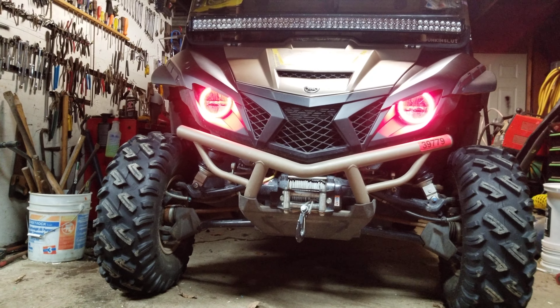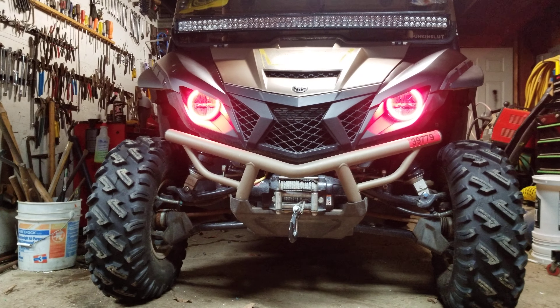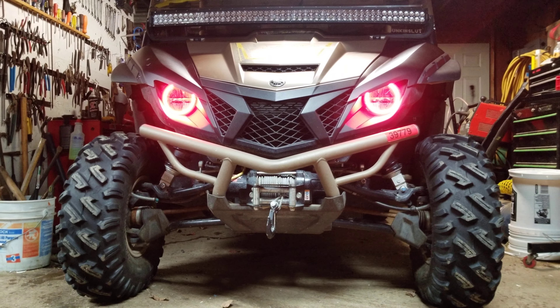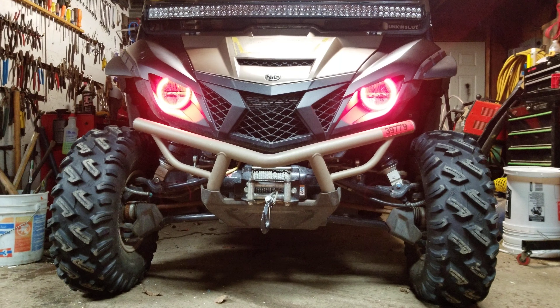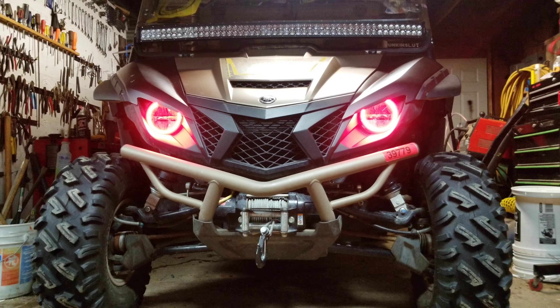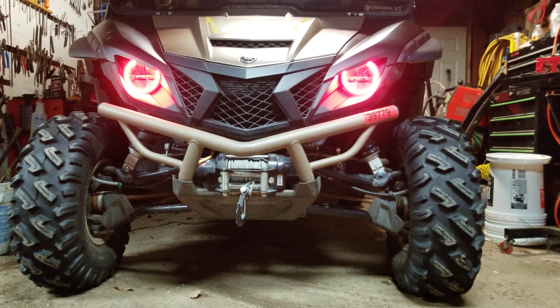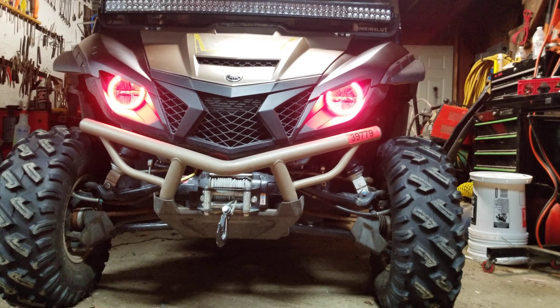Hey, what's up guys, Uncle Rob here. You're wondering what halos do I buy for my Wolverine — any of them. They are 110 millimeter, and if you go on Amazon there's a bunch of different kinds. There's like a thin rubber kind and there's a hard plastic kind. I have run them both.